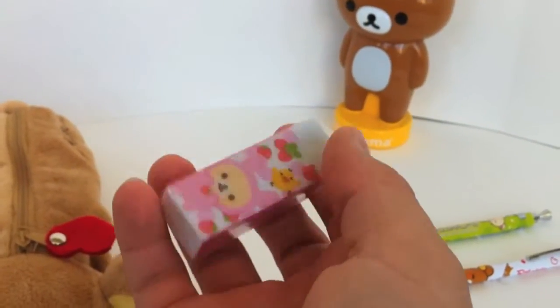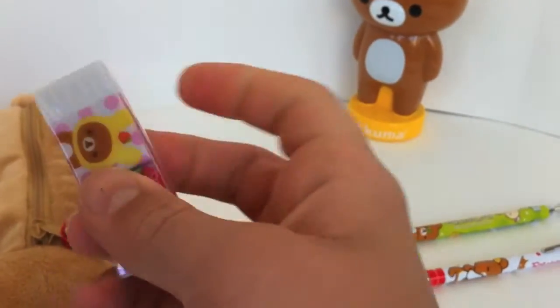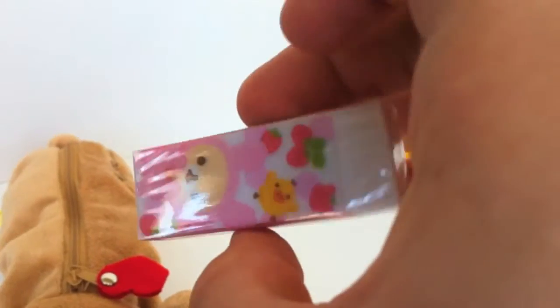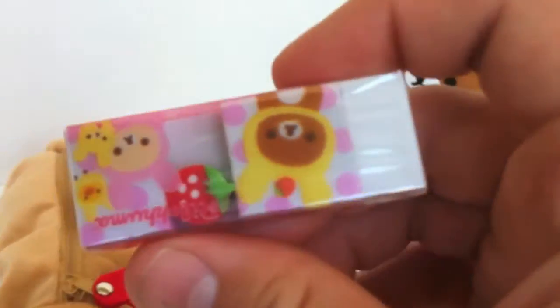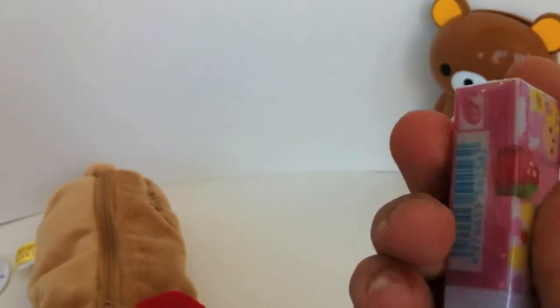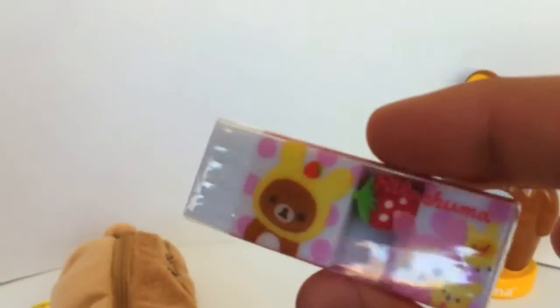And if you happen to make any mistakes with any of those pencils, we have this very nice Rilakkuma themed eraser. What's really cool about this is it smells like strawberries. You have a little strawberry pattern right there. It's actually quite a big eraser so it won't run out anytime soon. Very cute — I'm sure you'll get a lot of compliments on this in class.